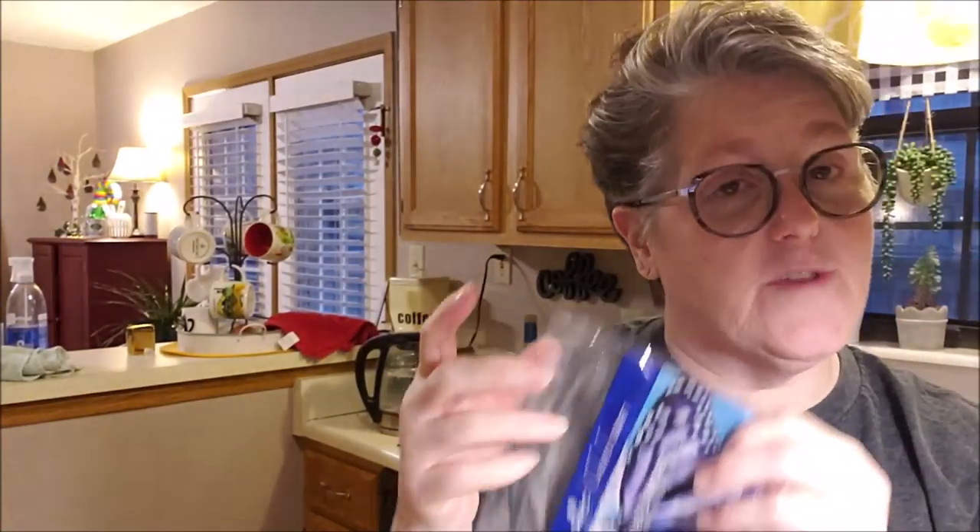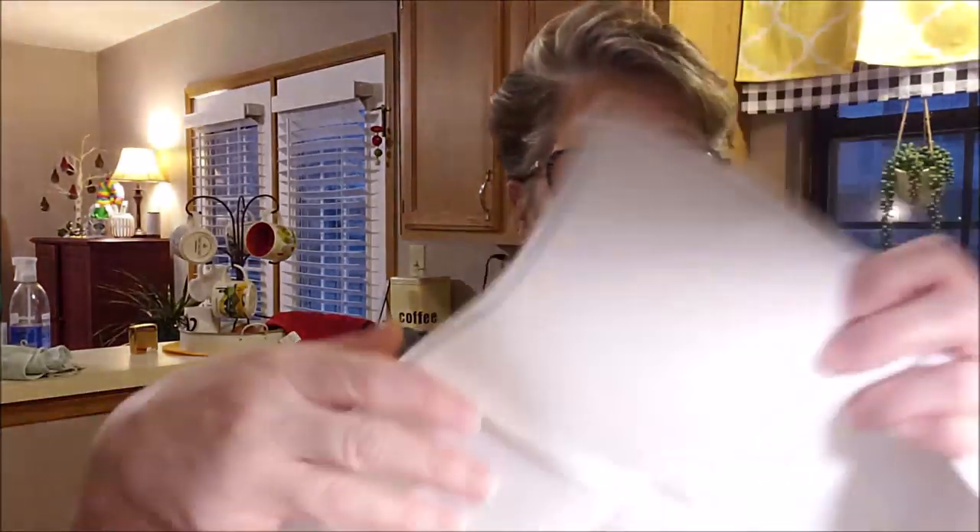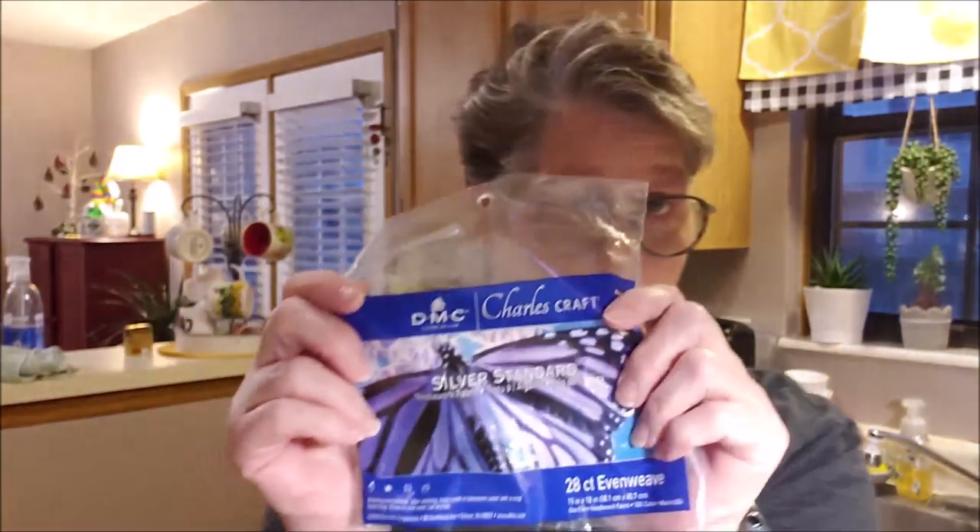The fabric I'm doing is for cross stitch — it's called even weave. I have two different brands, both 28 count, so 28 threads to the inch. This piece from DMC is called Silver Standard Needlework Fabric, 28 even weave, 100% cotton, 15 inch by 18 inch — it's a little thicker and harsher.